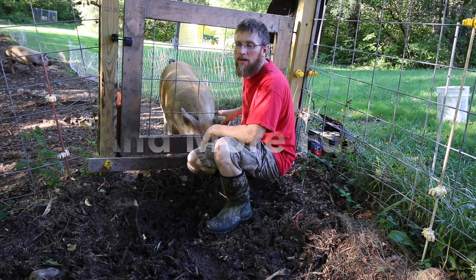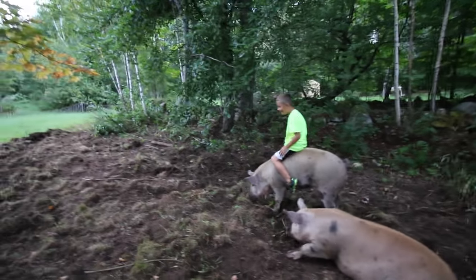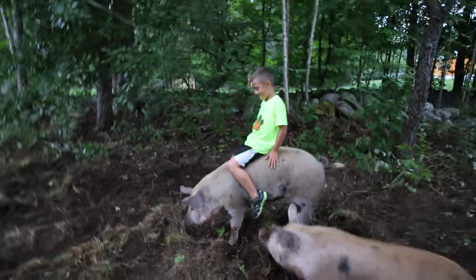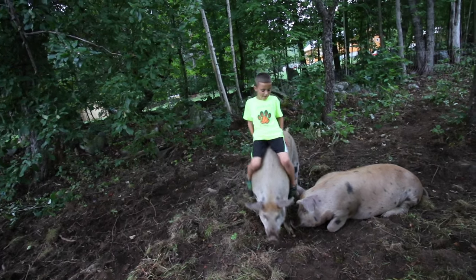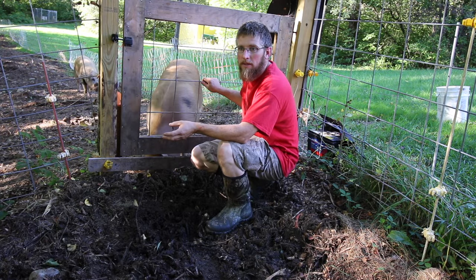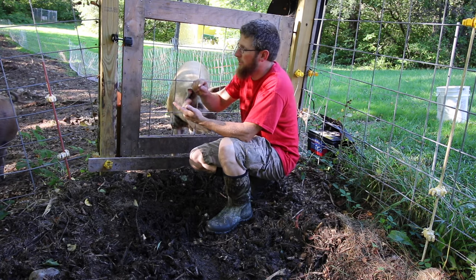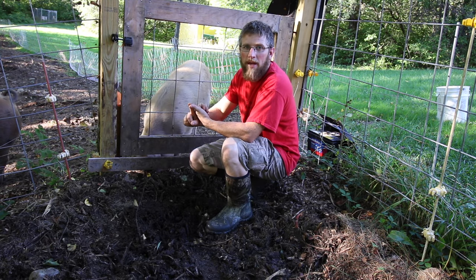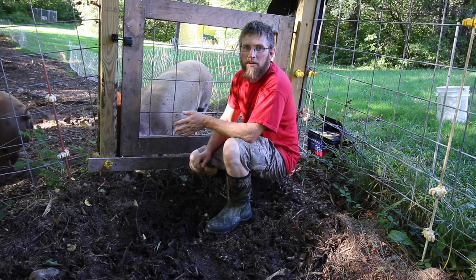I think pigs are about as easy, if not easier, than chickens to raise. They might dig up the area and make a mess, but you only have them for six months. With chickens you get meat and eggs; with pigs you get bacon, sausage, ham, pork roasts, and you also get the lard. Lard is really good if you render it down — you can use it for baking, cooking, or even to make soap. It's all really healthy for you, especially from a pasture-raised pig. I'm really looking forward to getting the lard back this time.